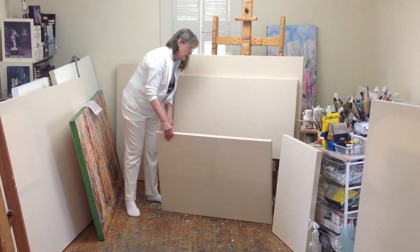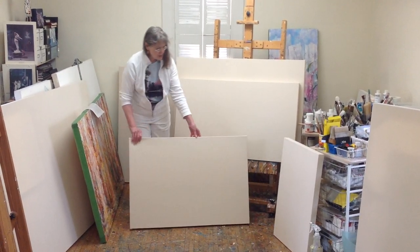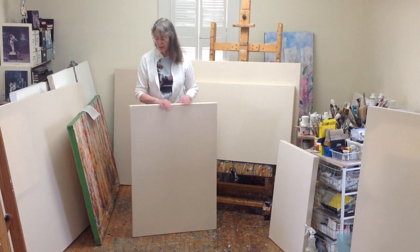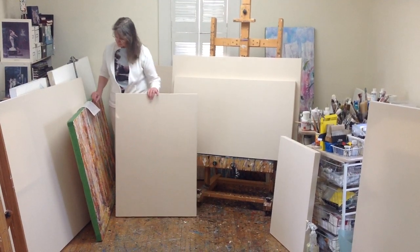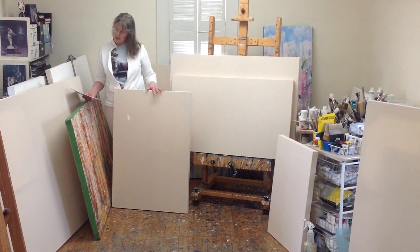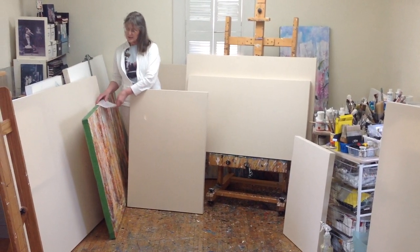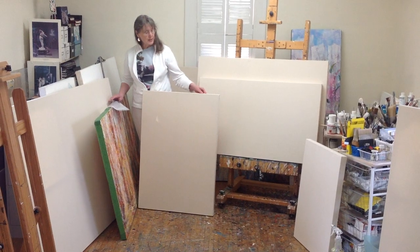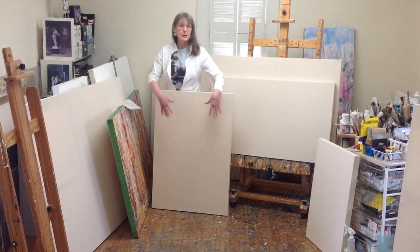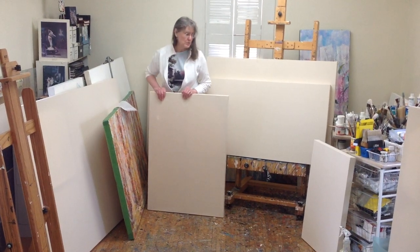This particular one here is a very favorite size of mine. It's a 40 by 28, and you can see that it has a beautiful proportion both horizontally and vertically. One of my paintings called Spring Runoff is painted on this size. Laying out a composition on this is really a lovely experience because there are many different places where you can have a focal point — that's partly why I use this particular size.